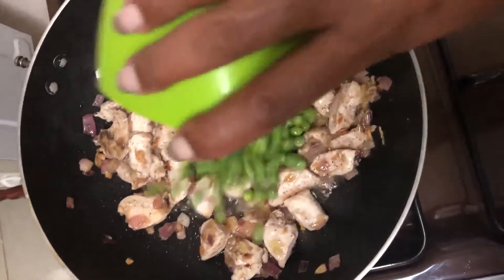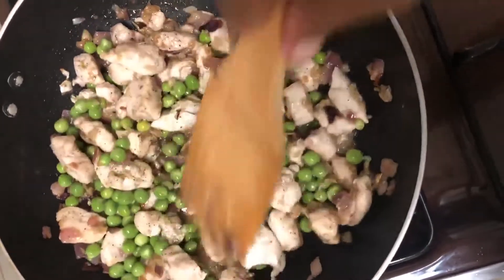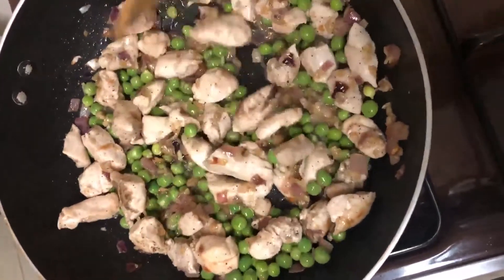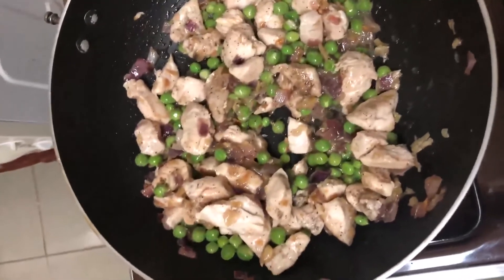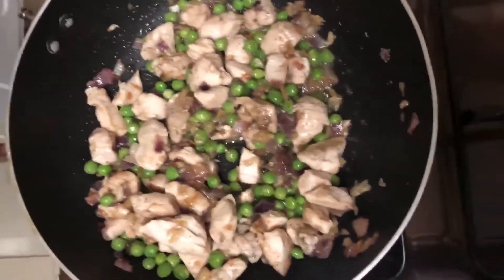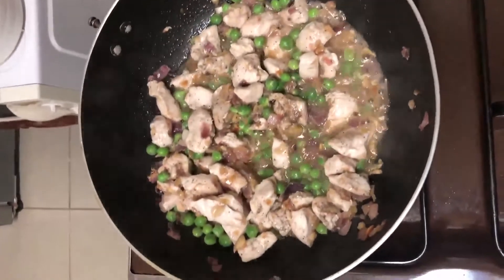I will have to add my peas and let the peas simmer for a minute or two, because they are frozen. I'll let them simmer for a minute, then check whether they are good. They are good to go.